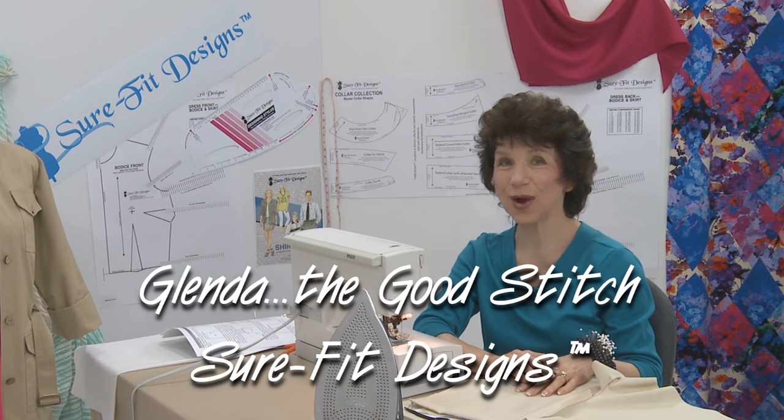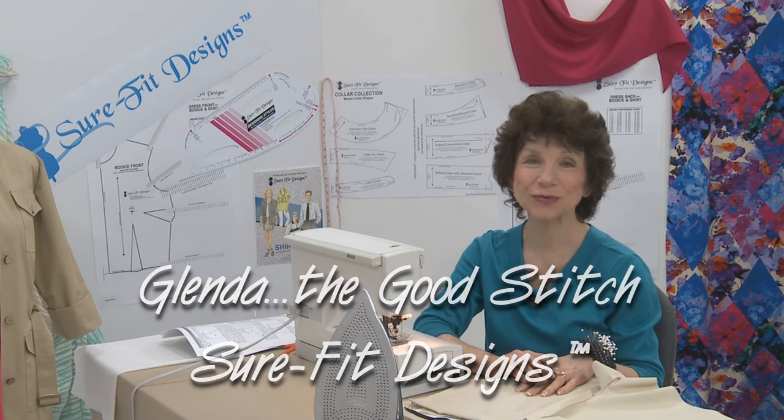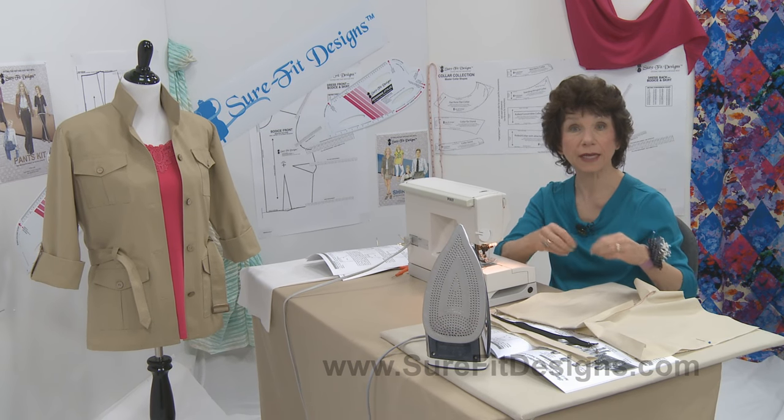Welcome to the Make It Sew series, a beginning sewing series by Sure-Fit Designs. Hi everyone, I'm Glenda with Sure-Fit Designs, whimsically referred to as Glenda the Good Stitch. I'm going to show you one additional technique to use in applying a waist treatment to your pants or skirt.